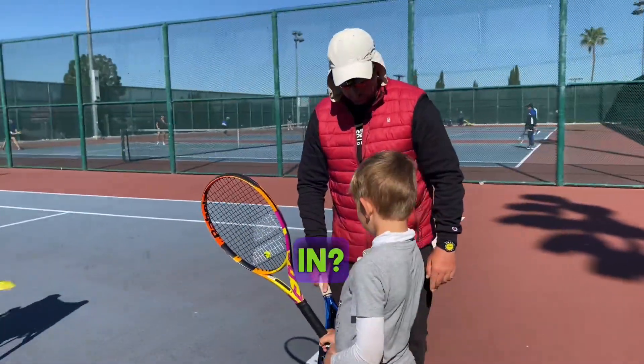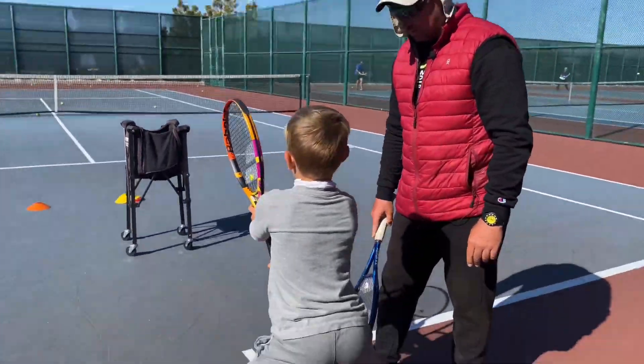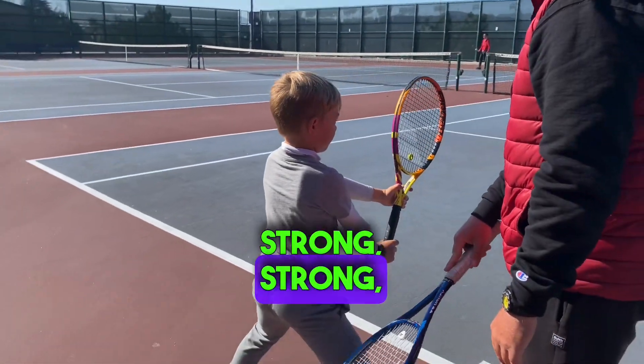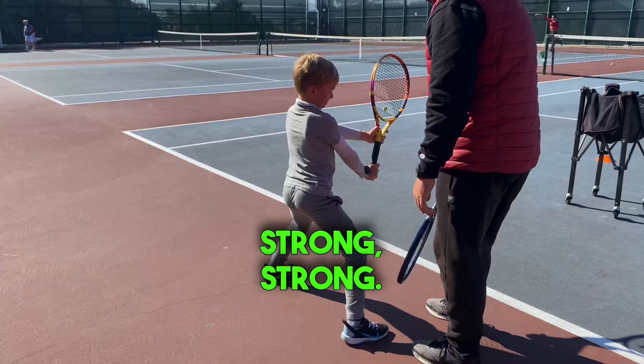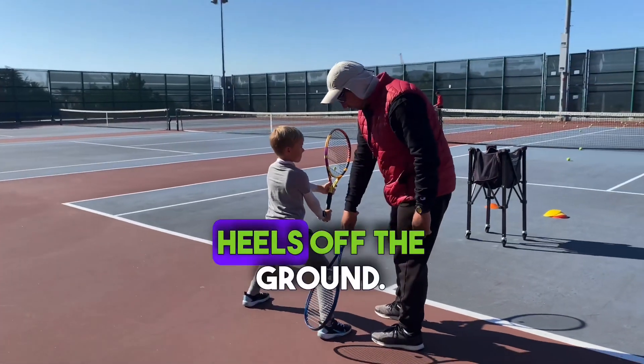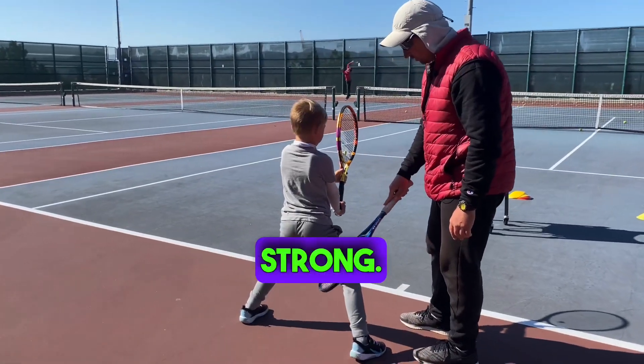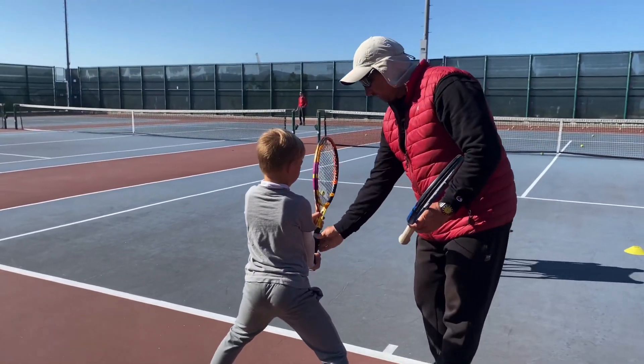Very nice. Stay strong — strong, strong, strong. Heels off the ground. Very good. Strong, strong, here.